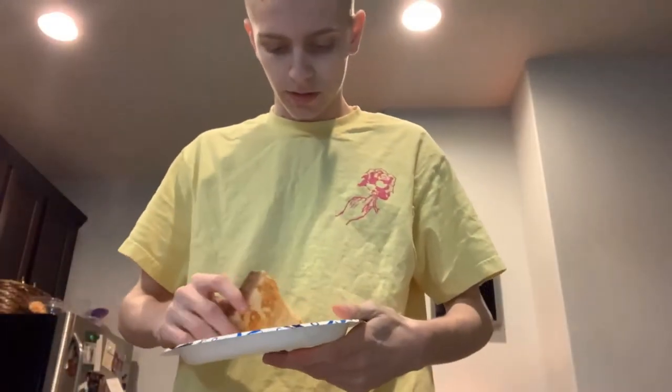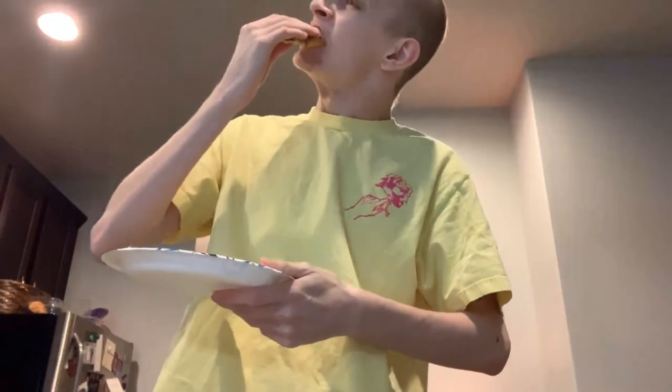Here we go with the taste test. Thin crust. It looks fire. It's pretty good. It's delicious.